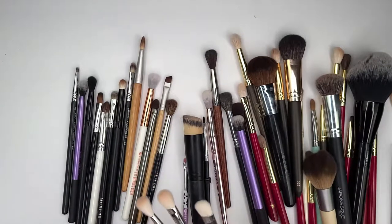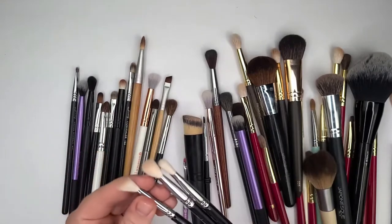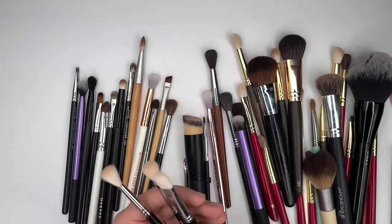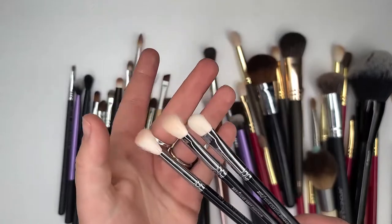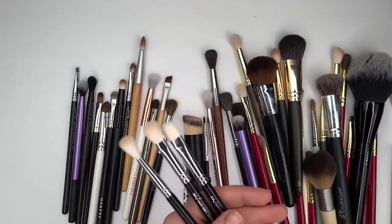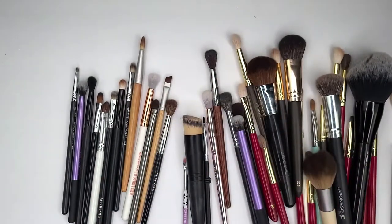These are my Zoevas that I bought, and they're decent, but I'm not in love with them. This brush right here looks like it straight got its hair chopped off. These are synthetic goat hair blends, so I don't really deal with them too much because they kind of fall into two different categories. I'm going to keep them — I use them.